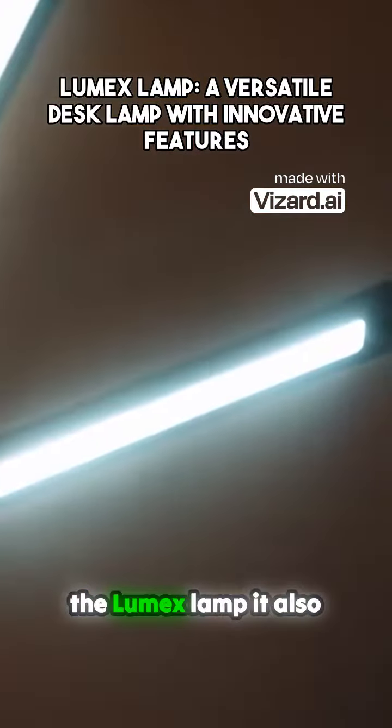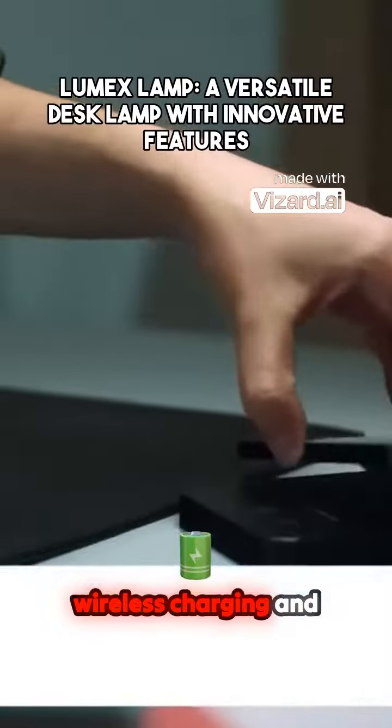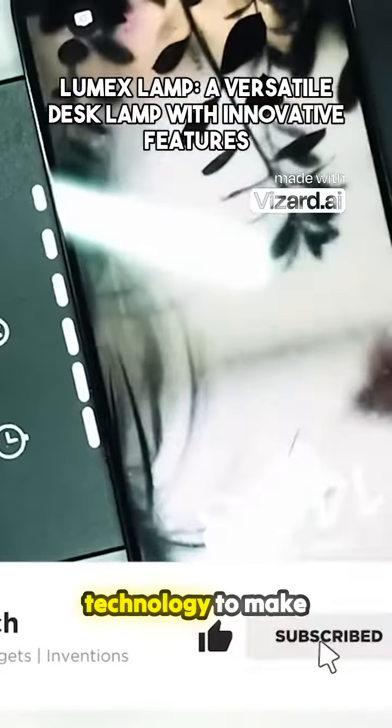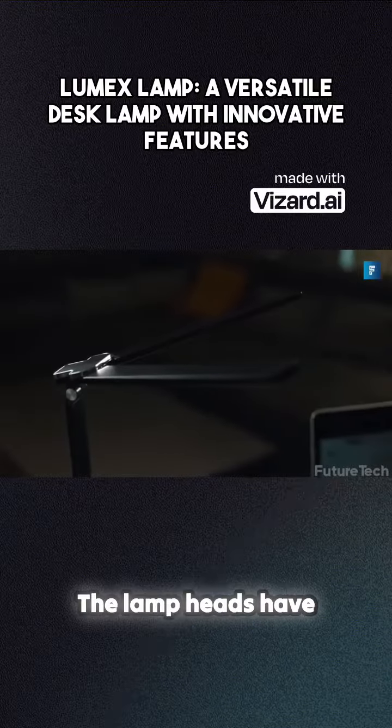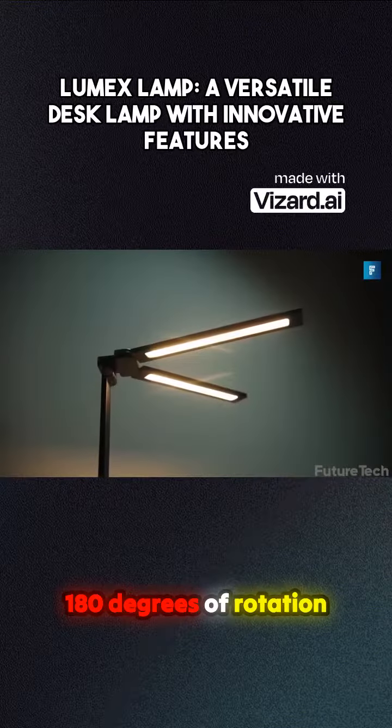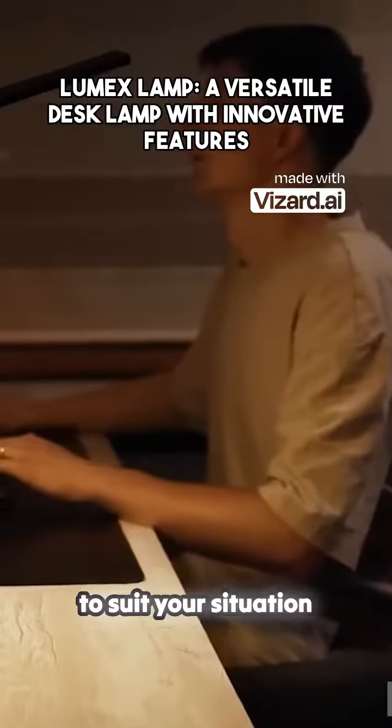That's just the start of the Lumex lamp. It also comes packed with wireless charging and sophisticated eye care technology to make sure you never have to strain your eyes. The lamp heads have 180 degrees of rotation, so you can really set them up to suit your situation.